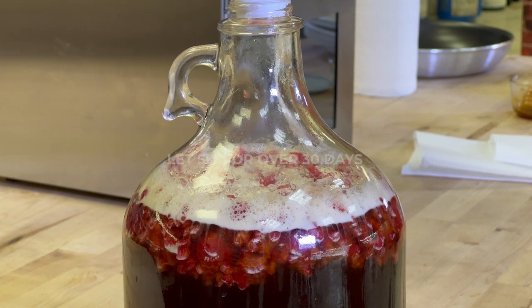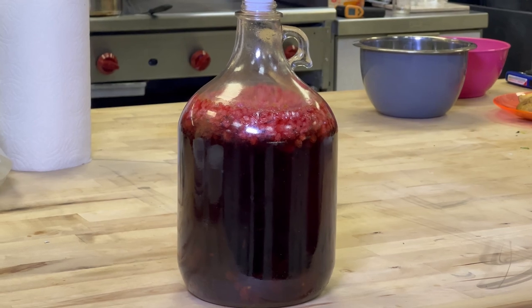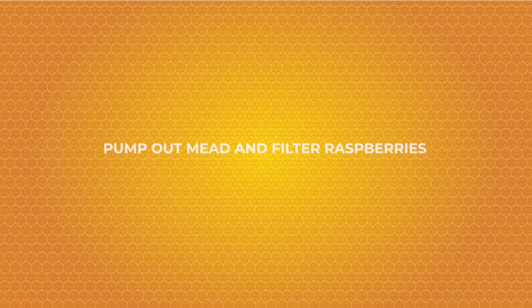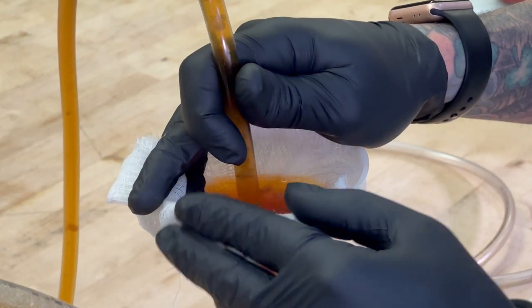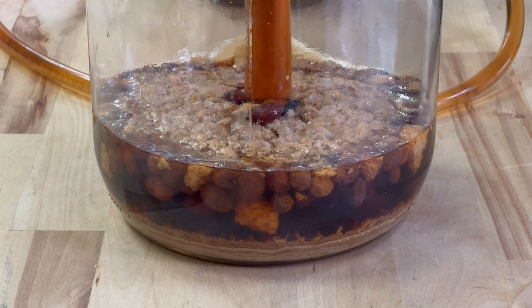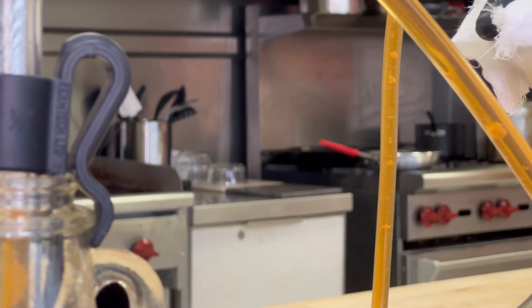Once the airlock seal is added, we're gonna let the mead ferment for about 30 days. Once the mead has been fermented, we're gonna go ahead and filter the mead to get all the raspberries and cranberries out. Once filtered, you can go ahead and bottle, seal, and enjoy.